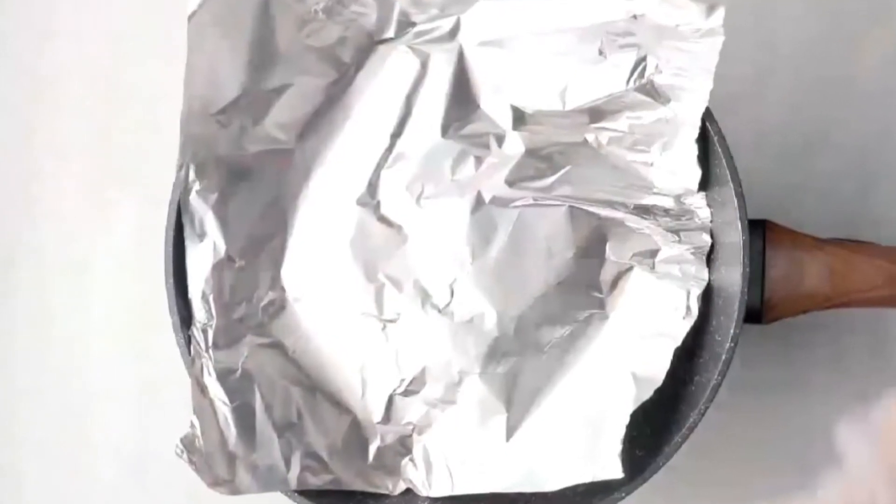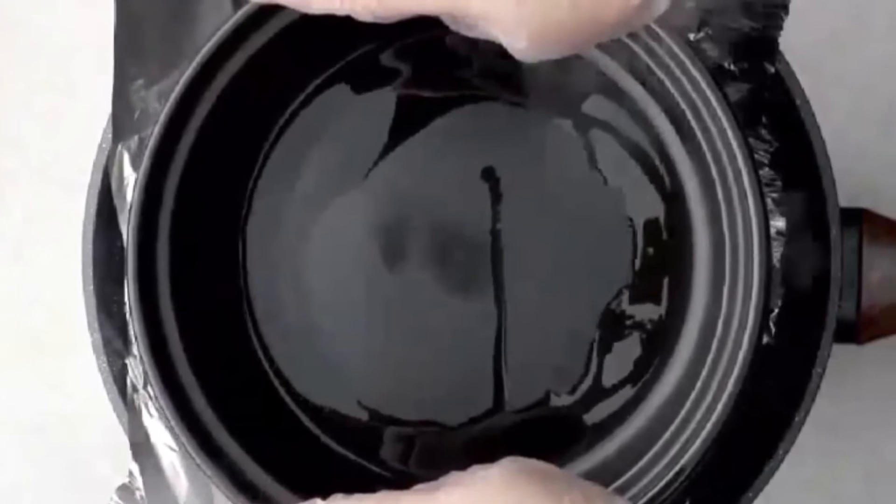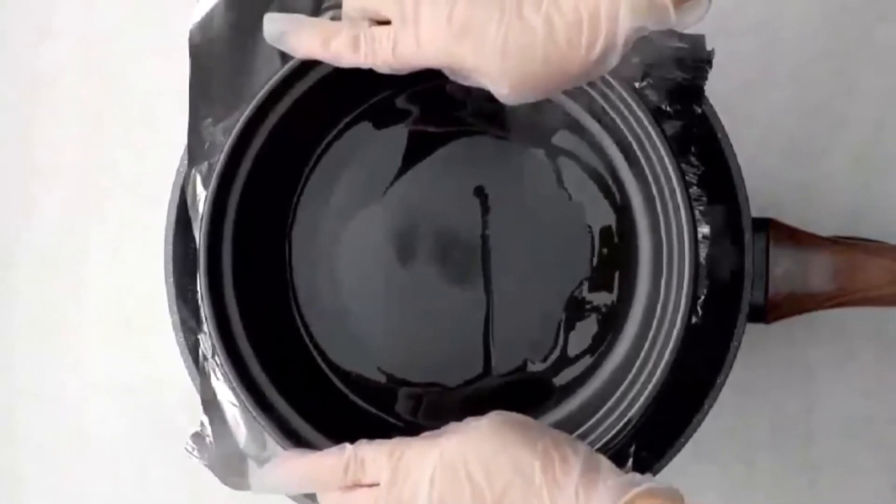Cover the chicken leg with a layer of tin foil. Put a pot on it in order to make the skin of the chicken leg be pressed hard to the pan bottom. In this way, the outer layer of the chicken will be more crispy.